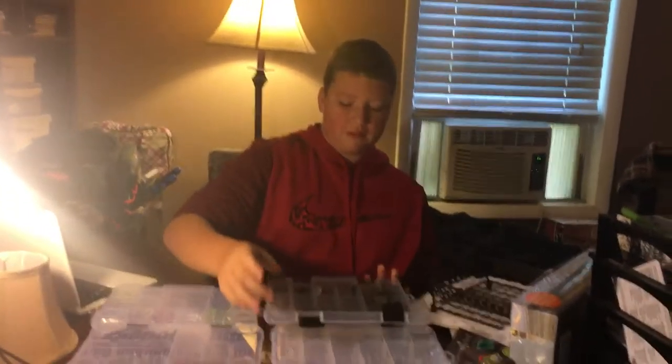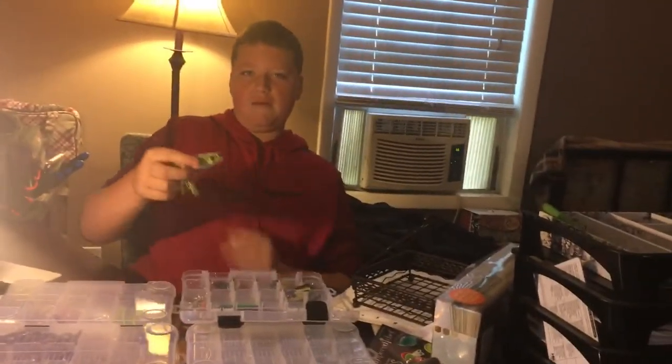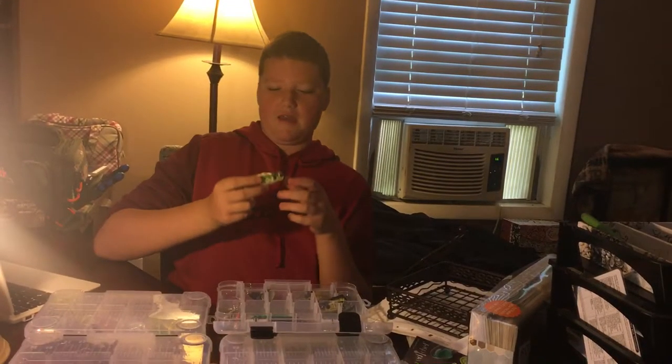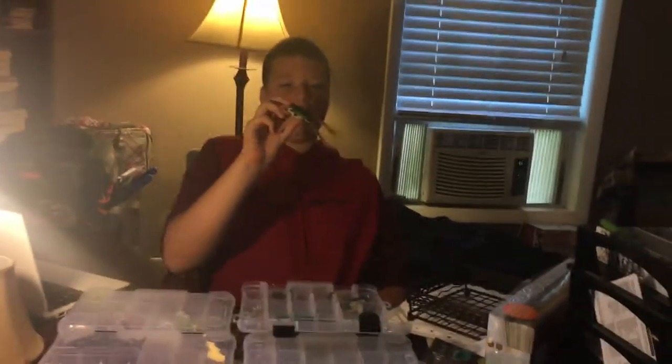Starting off with my hard baits and soft plastics, the first one I have is this Booyah Poppin' Frog. I like this one because you're basically getting two in one — you can walk it like a normal frog or you can pop it and it spits up.